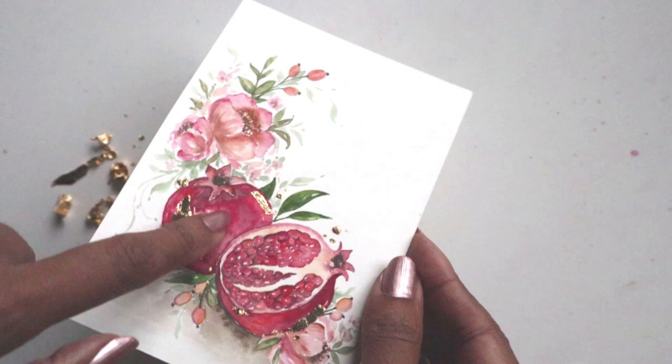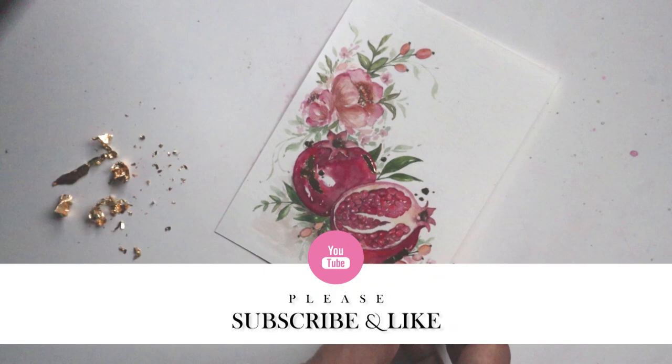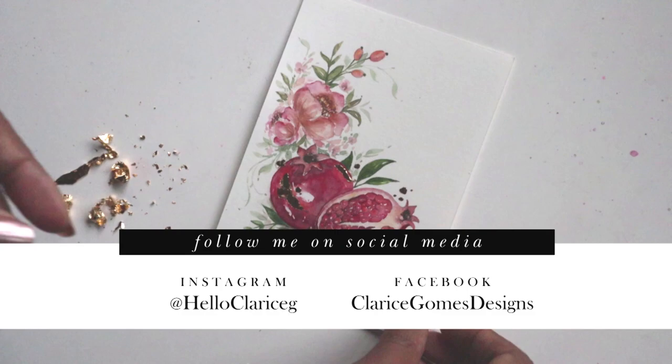Please do tag me in your work on social media — Instagram and Facebook. I've listed links to the gold leaf kit below in the description, so feel free to use those. That's it — thanks for watching, we'll chat soon. Have a great day, bye!